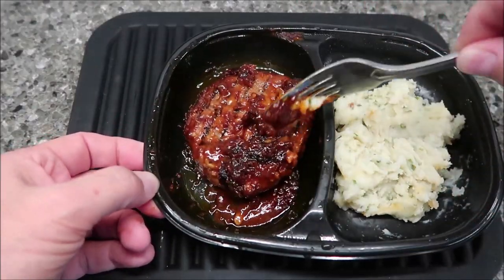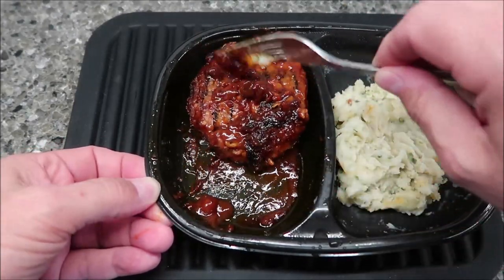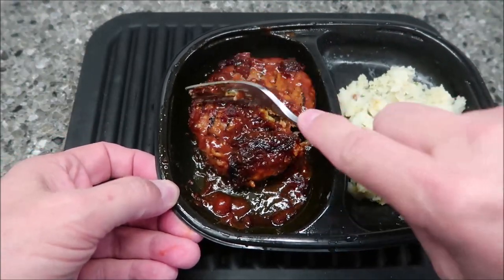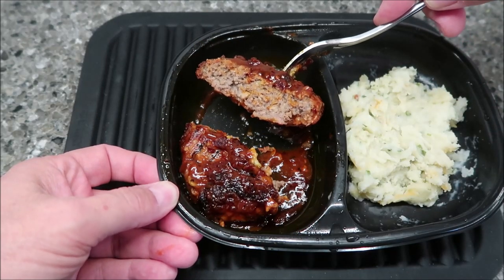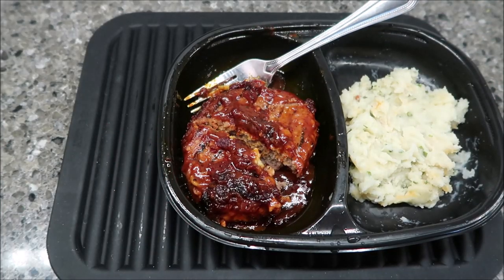It's spread out nicely. I like the little darker brown bits — I don't want to call them scorched, but I like those. Let me cut this in half and see what it looks like. Yeah, your typical hamburger patty. I'm going to let this cool off for a minute and I'll be back.